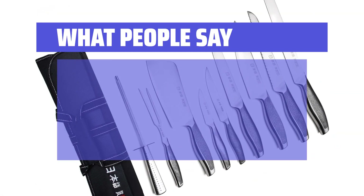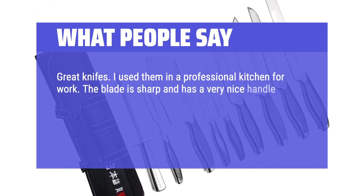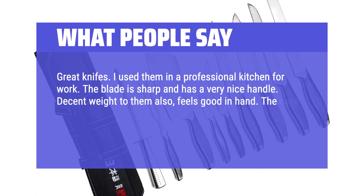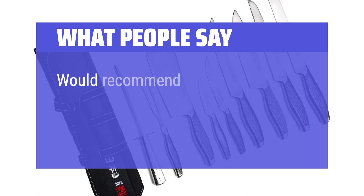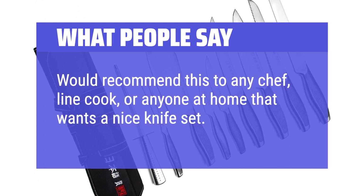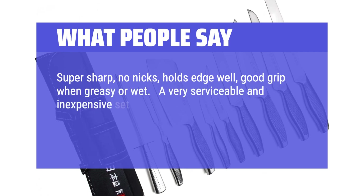What people say: Great knives. I use them in a professional kitchen for work. The blade is sharp and has a very nice handle. Decent weight to them also, feels good in hand. The case is great and rolls up when not in use. The set has everything you basically would need. Would recommend this to any chef, line cook, or anyone at home that wants a nice knife set. Super sharp, no nicks, holds edge well, good grip when greasy or wet. A very serviceable and inexpensive set of knives.